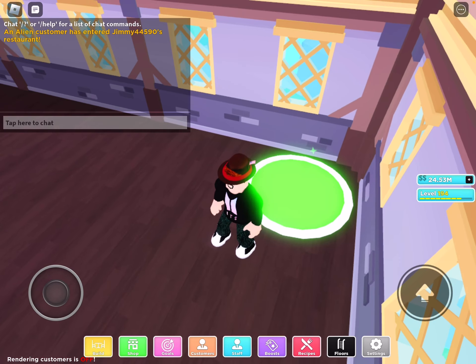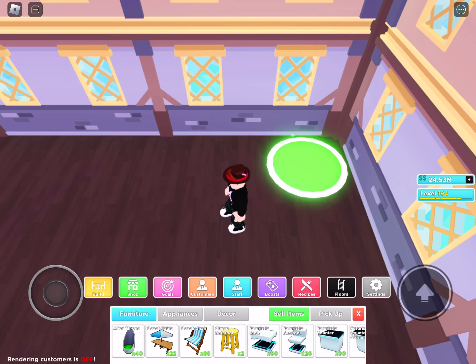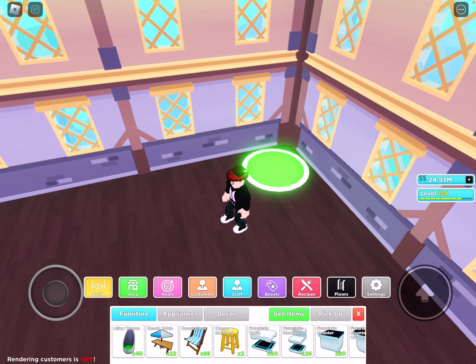Hello guys, and welcome back to another video. Today I'm going to be showing you the floor 2-10 layout. This is a continuation from my last video, the floor 1 layout.